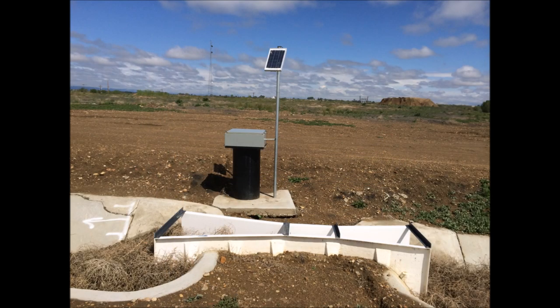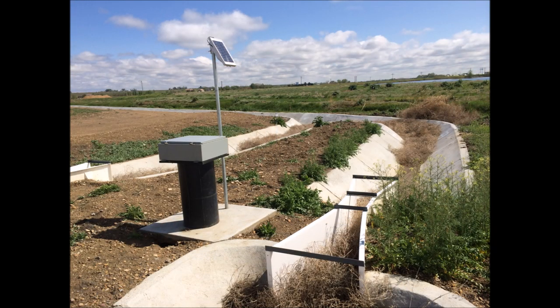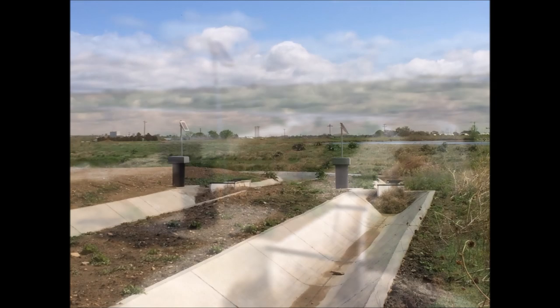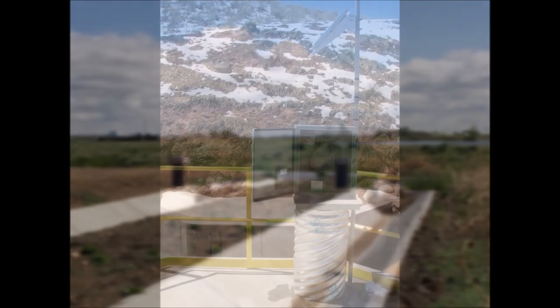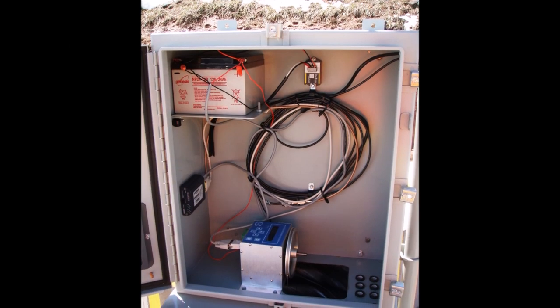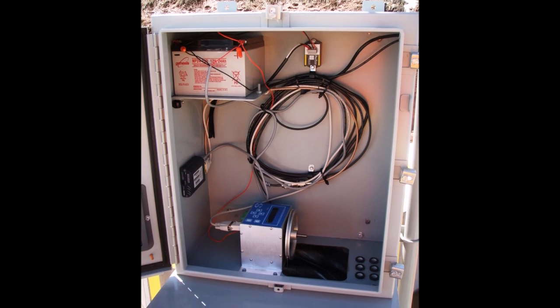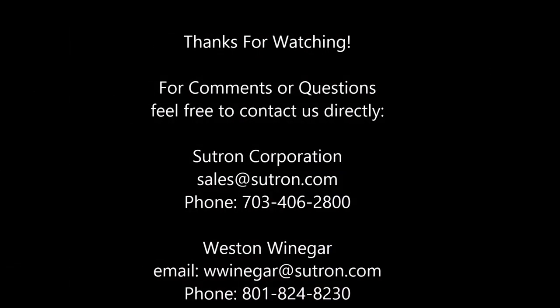This is another example — a NEMA enclosure on a culvert with a hole so that the float and wheel assembly can float down into the water and give you an accurate measurement. Almost every installation I've seen out in the field is different. Thank you for joining us, and I hope this introduction and training on the SDR is helpful to you.